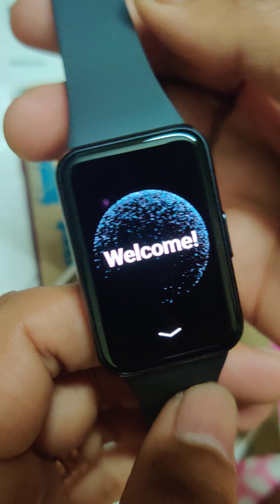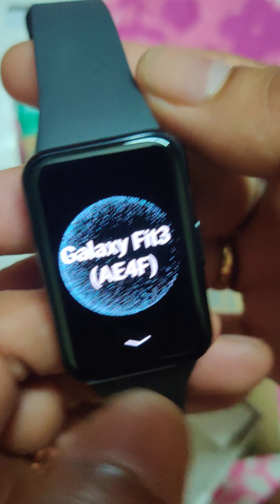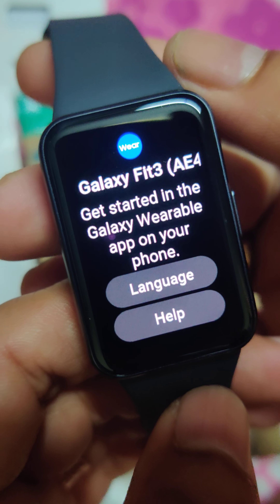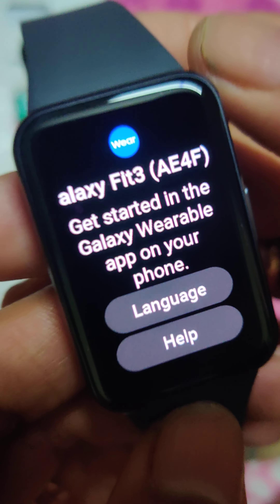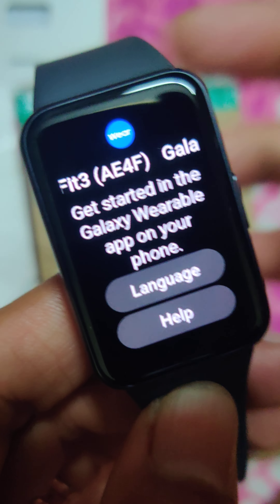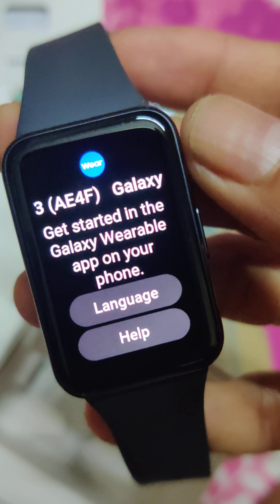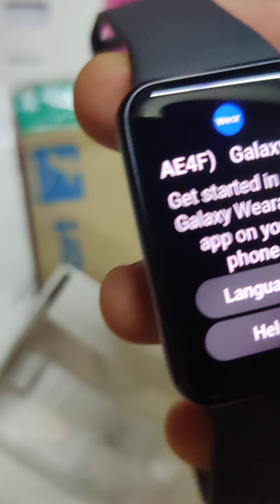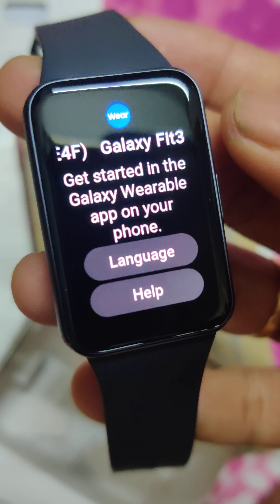This is a really nice-looking watch — Galaxy Fit 3, welcome! During my research, what I found was that the UI experience with this watch is extremely nice compared to any other watches available in the market under this price range. Since I haven't used it yet, I'm going to install and use everything, and probably after a week or so I'll give my honest review. Till then, take care and have a nice evening, bye!